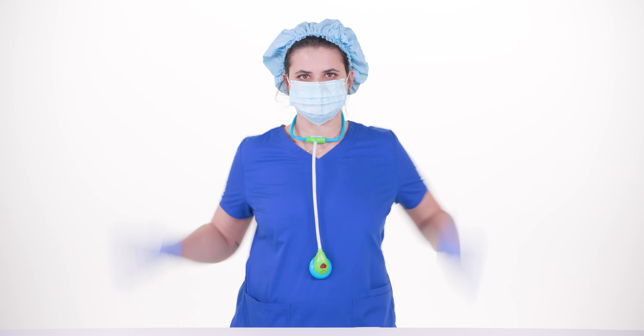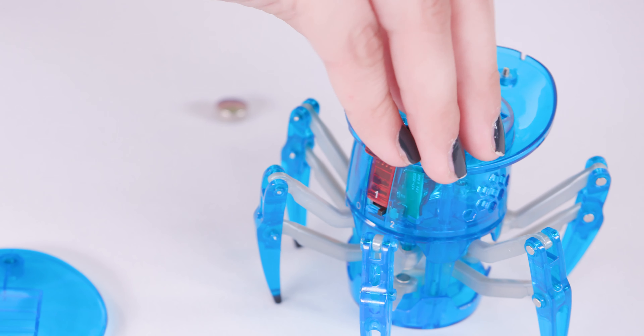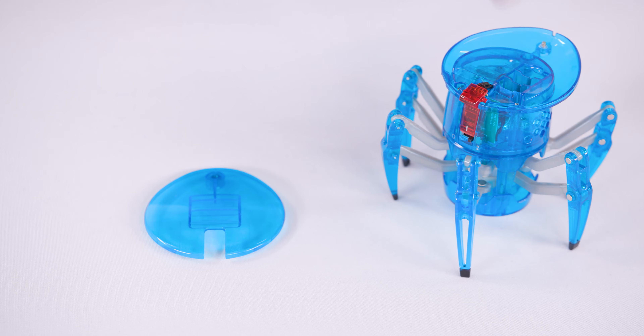Gently remove the cranial cover to reach the electrical housing cortex. Steady, steady — perfect. Now it's time to get your hands dirty. Use the tip of your finger to precisely remove the exhausted cells from the patient's thinky bits.